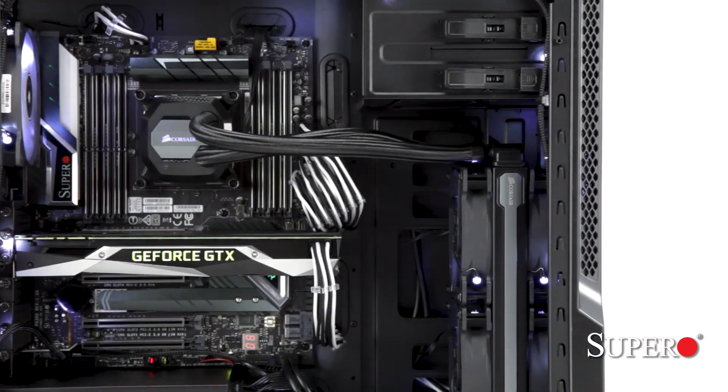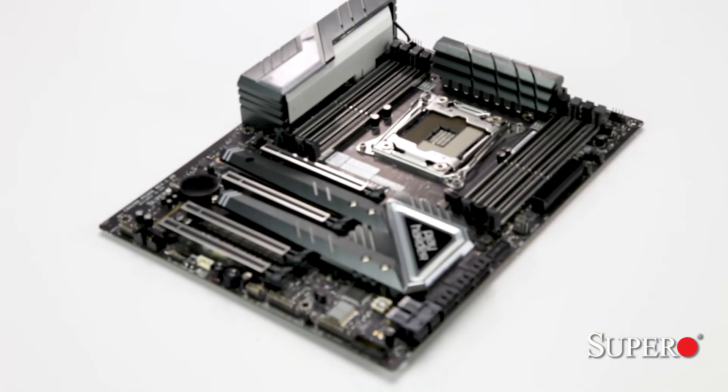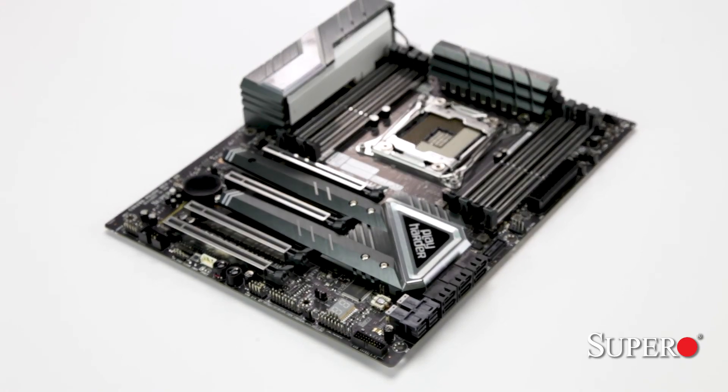And there you have it, the C9X299-PG300. If you would like to find more information on this board and any other products we have to offer, be sure to check out SuperO.com. See you next time.